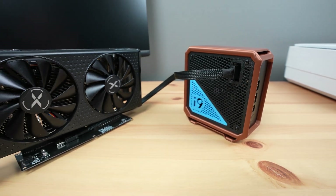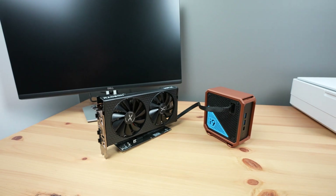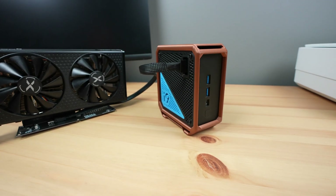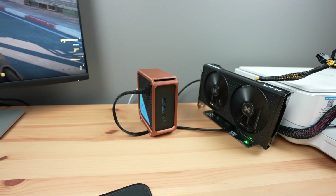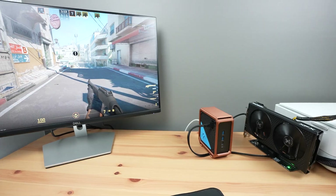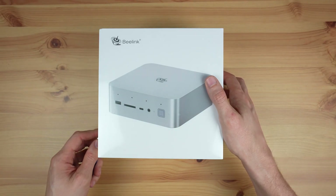I recently showed a way to get around this by tapping into an M.2 port on a PC with an Oculink adapter. This actually worked fairly well, but is limited by the single PCIe lane and looks like a bit of a hack job, even in a custom 3D printed case. So I'm super excited to try out a fully accessible PCIe slot directly on the PC.